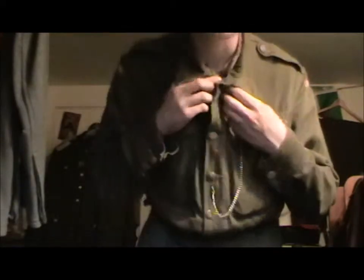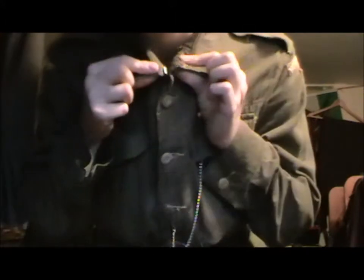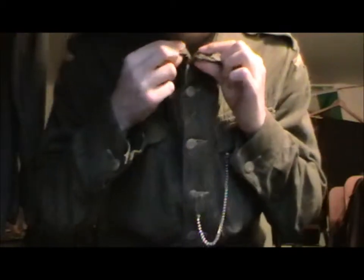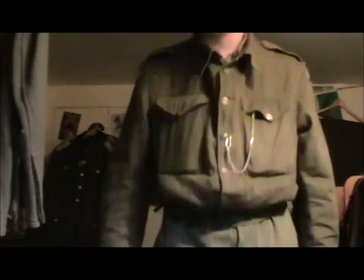So, yep, this is it — it can button all the way to the top. It's got two hooks here and here and they just hook up like that. I can't do it because I can't see what I'm doing very well. But yeah, so that's the jacket.